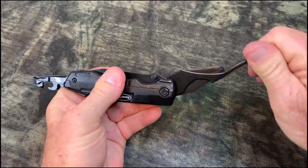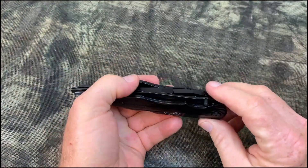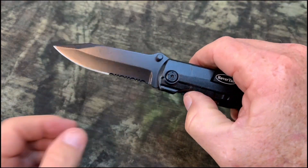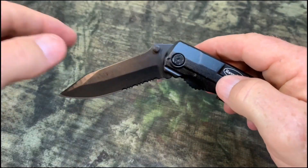I really like this RoverTAC knife slash multi-tool. I think you will too. So if you are looking at this for yourself, I hope you found my video helpful.